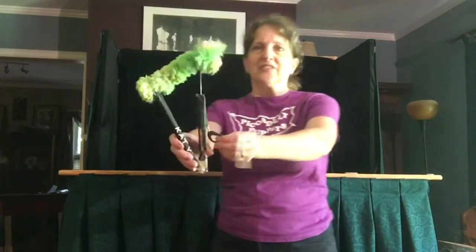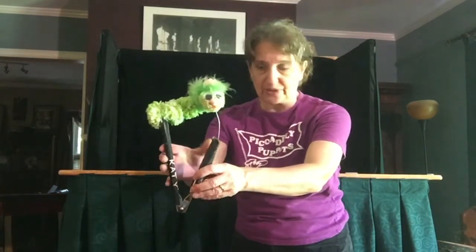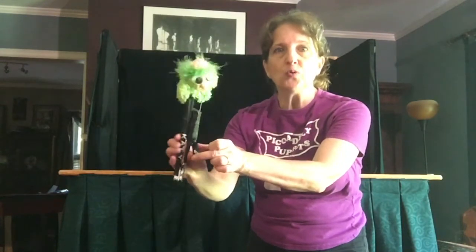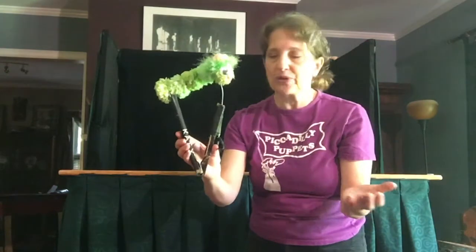There are several styles of puppetry and we use two styles in this show. The first kind is called a rod puppet. This is Katie as a caterpillar — the green small caterpillar — and she has a rod on each end of her body so that I can move her body together and apart, like caterpillars do.